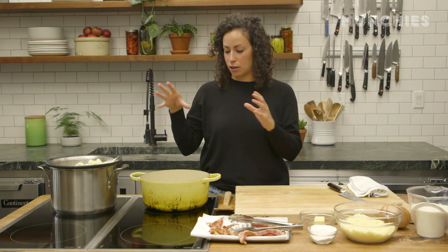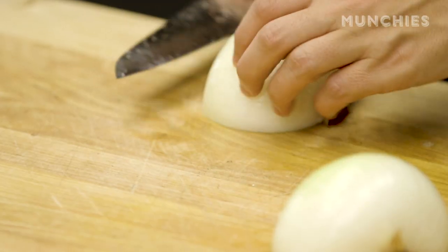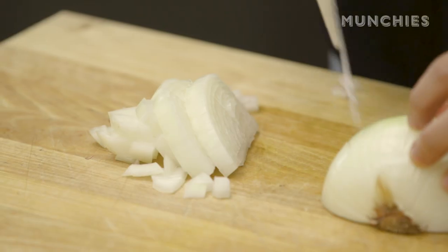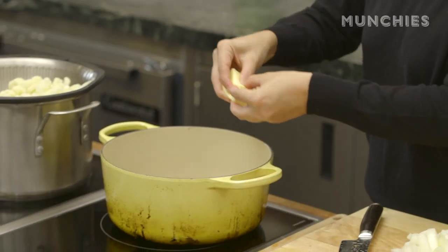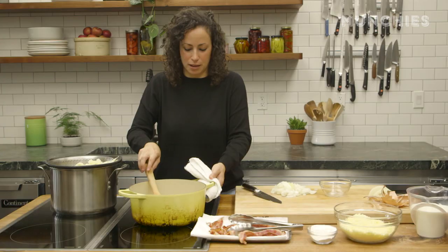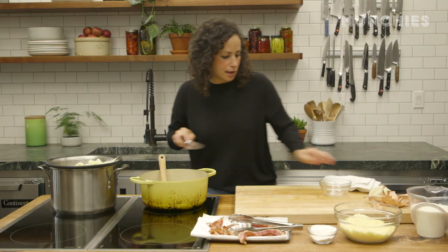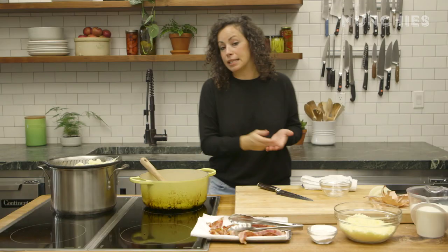Now that we have our bacon cooked and crispy, we can start making our roux and then assembling our gratin. I need to cut my onion — just dice it up. We're doing a roux for this sauce because it's gonna help thicken it. We'll start with four tablespoons of unsalted butter. My pan was a little too hot, so I'm taking it off and letting it melt. Then I'm gonna add my onion to this and let them soften, maybe two to three minutes, and season with a little bit of salt.